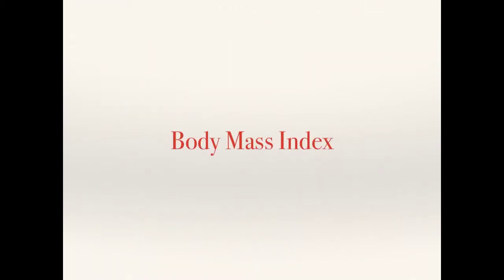What I'm actually going to do is break down each of those fitness tests and go through all the information you need to know about each fitness test for your exam. The first one coming up is Body Mass Index.